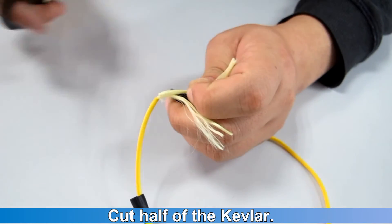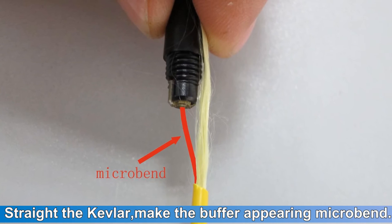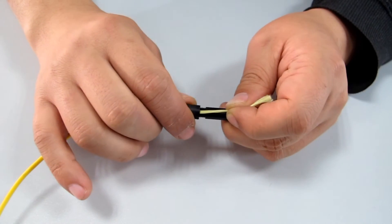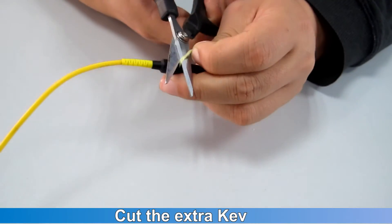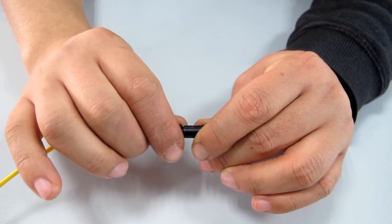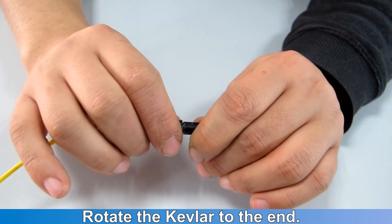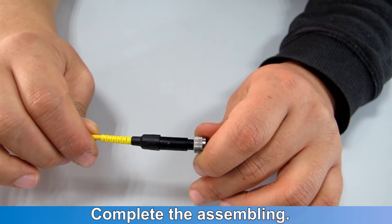Cut half of the kevlar. Treat the kevlar, making the buffer appear with a micro-bend. Twist the nut for one half depth, then cut the extra kevlar. Then rotate the kevlar to the end. Complete the assembling.